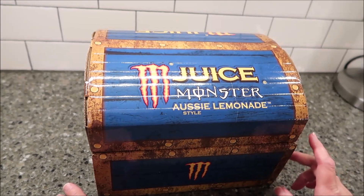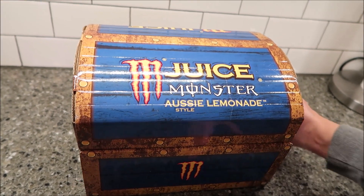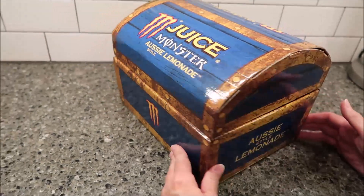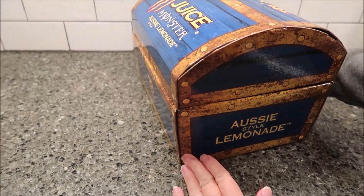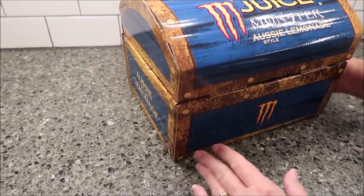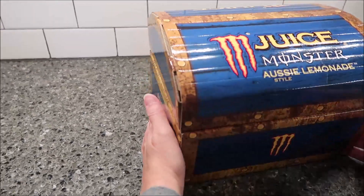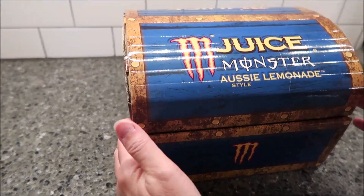Today, Kevin and I are going to be trying the Monster Juice. This is Aussie Lemonade Style, and I want you to look at this — it's absolutely cool, it's a treasure chest, Aussie Style Lemonade, and it looks like something you'd find on the beach on the Gold Coast of Australia.